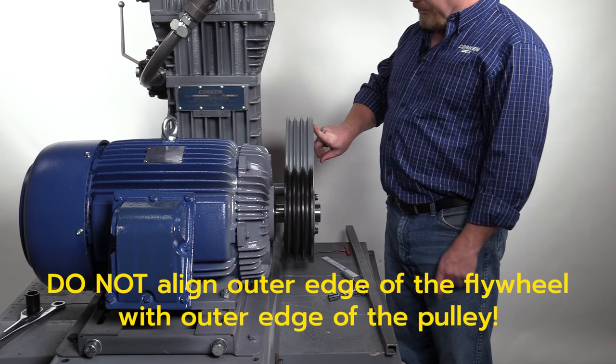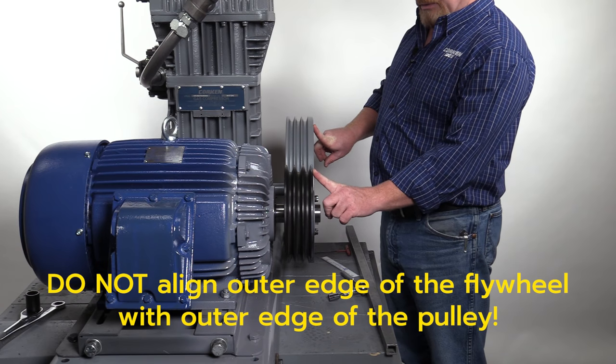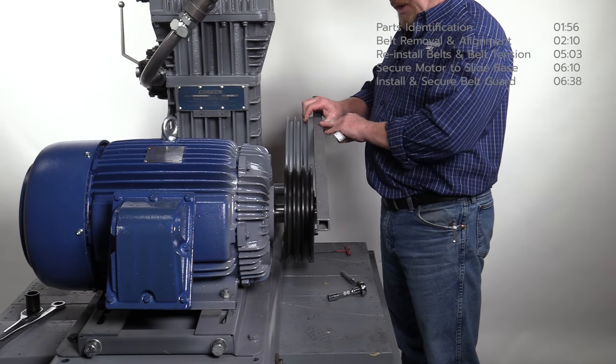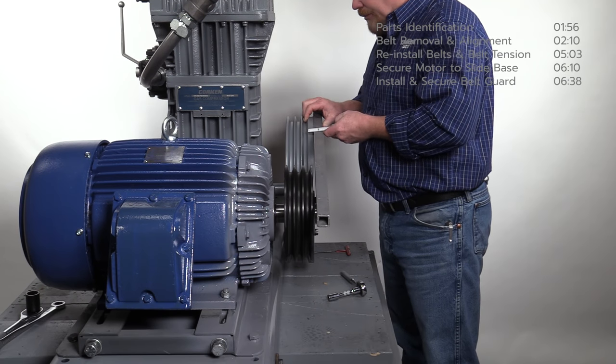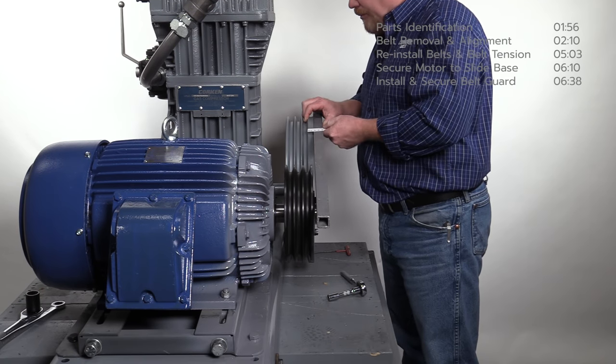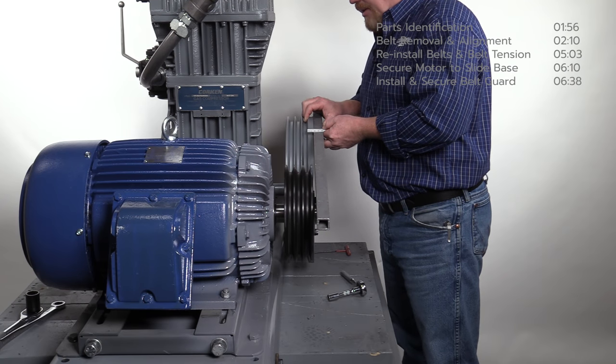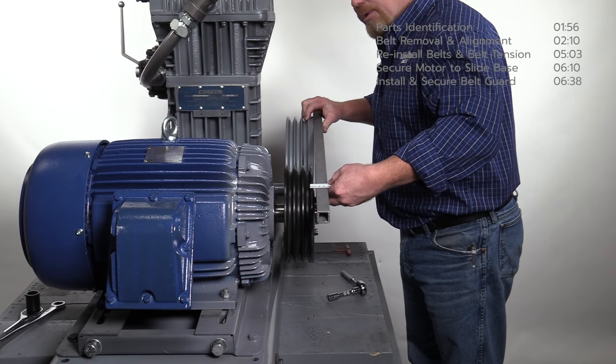Note: the outer edge cannot be used due to differences in thickness of the outer edge of the flywheel. Using a known straight edge, measure the distance from the straight edge to the edge of the first V-belt groove on the flywheel. Next, measure the distance from the straight edge to the edge of the first V-belt groove on the sheave as shown.